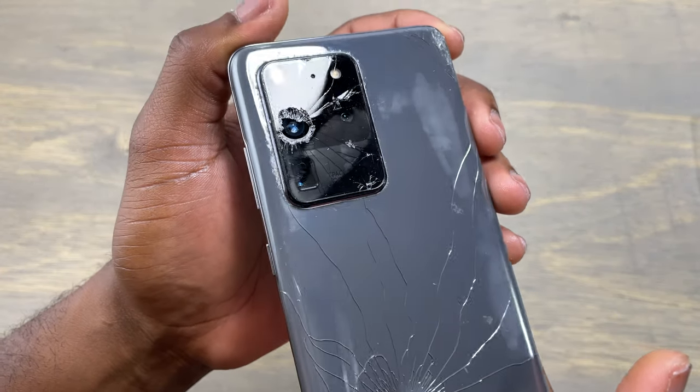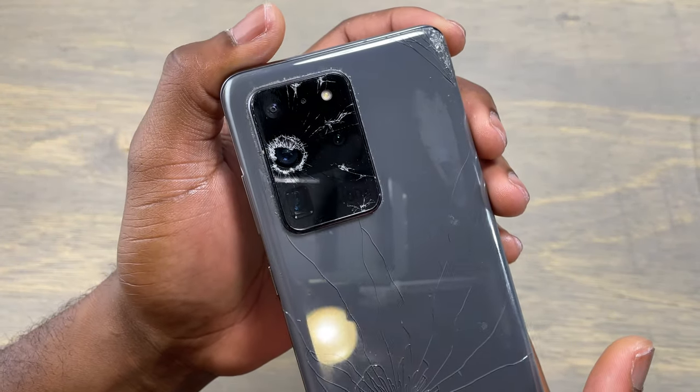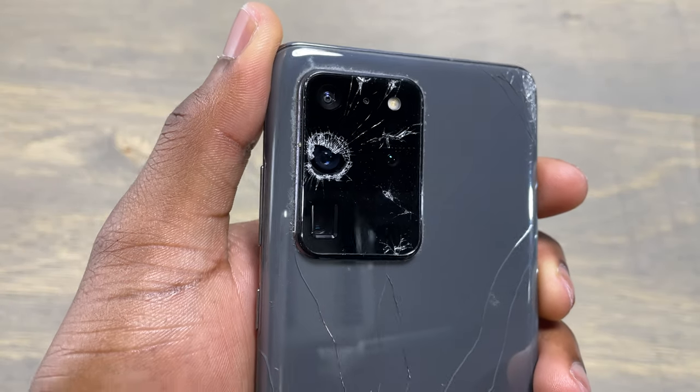Hey guys, Erxbit here. Samsung Galaxy S20 Ultra — let's make this device new again.